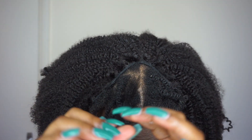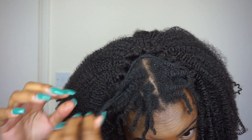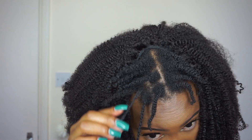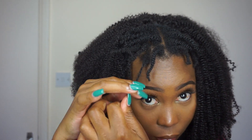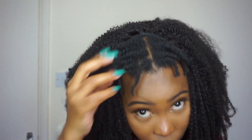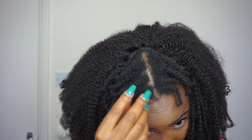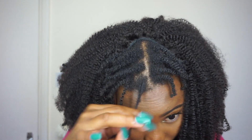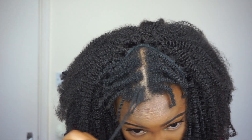Then I go on to unravel all my twists carefully to avoid any unnecessary breakage and frizzing — my hands were completely dry as I did this. I like how this can also be used as a protective style, because apart from the leave-out area, my hair is completely protected underneath in the form of twists. If you know how to do cornrows or anything like that, you can have that under there too — win-win.